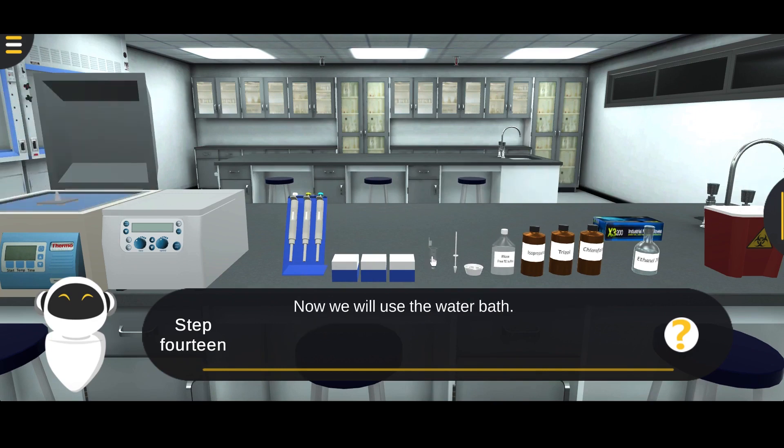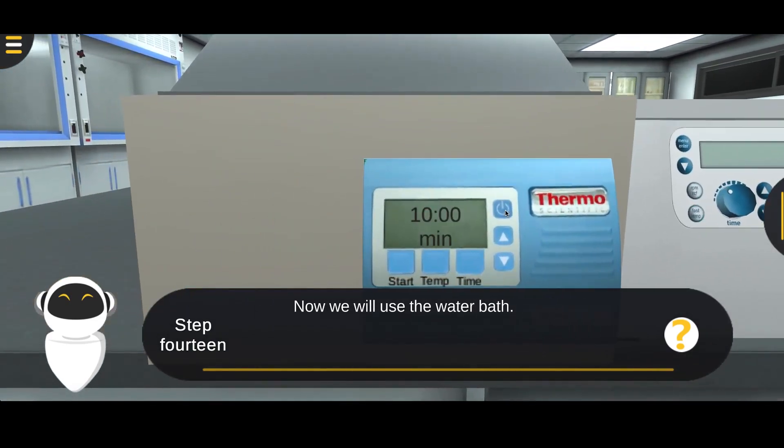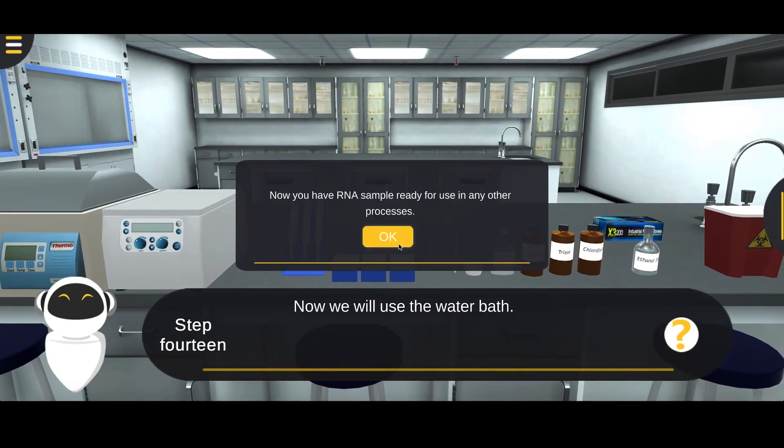Incubate the pellet in a water bath at 60 degrees Celsius for 15 minutes. Now you have an RNA sample ready for use in any other processes.